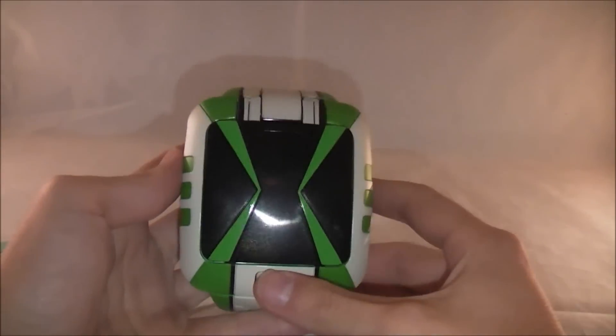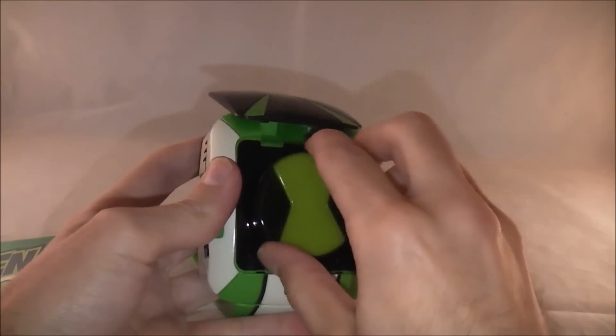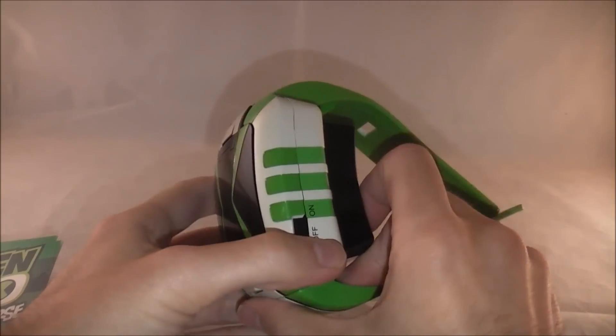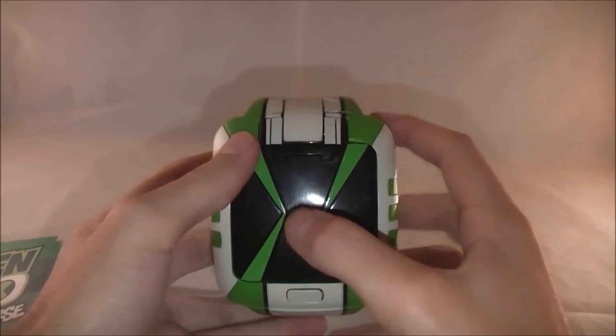When you press the button here, it presses up to reveal a dial like it would on the show, and it's going to change and move and all that. It's accurate because it folds up just like it does on the show. Very good looking — easily the most screen-accurate of the bunch.